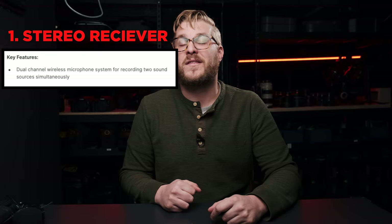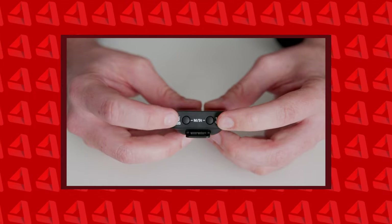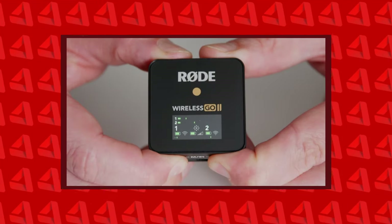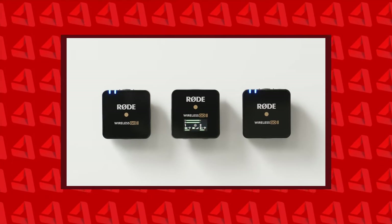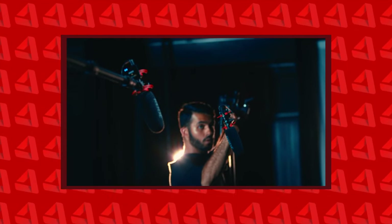First, it is a stereo receiver with two transmitters. A stereo receiver allows you to take the signal from two different microphones — say one on the groom and one on the officiant, or one on the bride and one on the groom — and run it into your camera as a left and a right channel. That way you're recording both tracks of audio directly onto your camera. You can also plug the RODE Wireless GO into a line-level recorder like a Zoom H6 or Sound Devices MixPre-3. Having stereo transmitters gives you tons of flexibility.